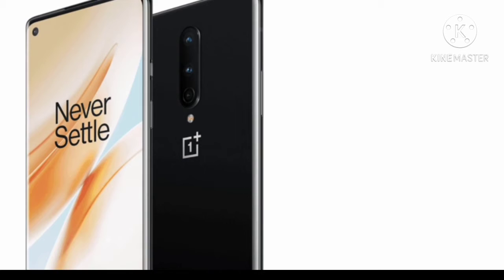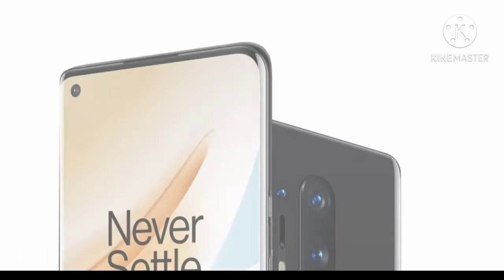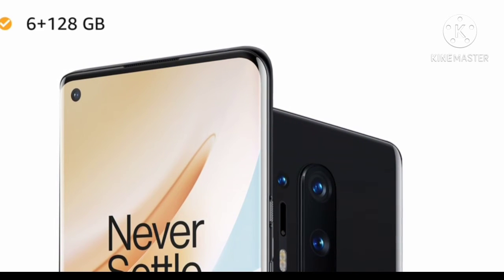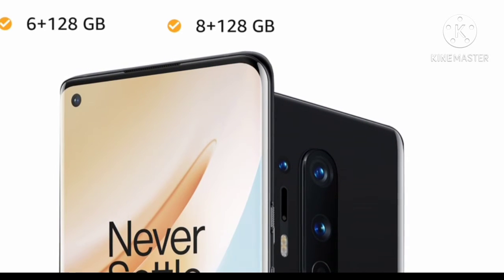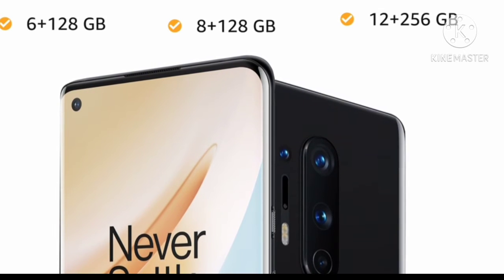You have three color options to choose from: Onyx Black, Glacial Green, and Interstellar Glow. You can also choose from three memory variants: 6GB RAM with 128GB internal storage, 8GB RAM with 128GB internal storage, and 12GB RAM with 256GB internal storage.